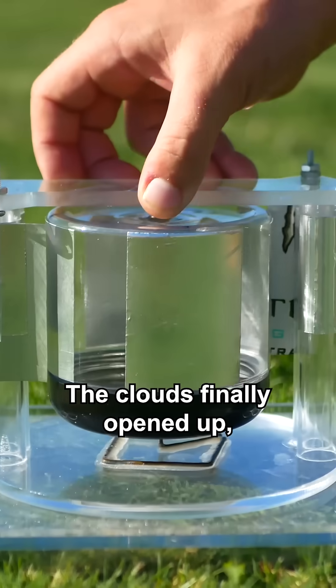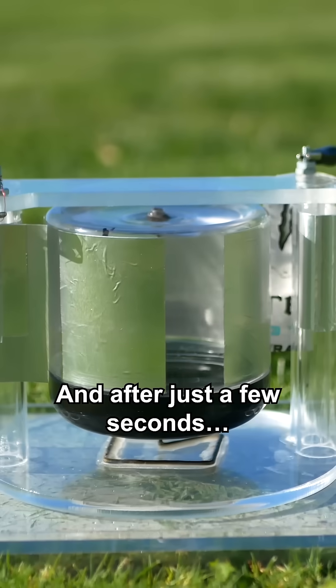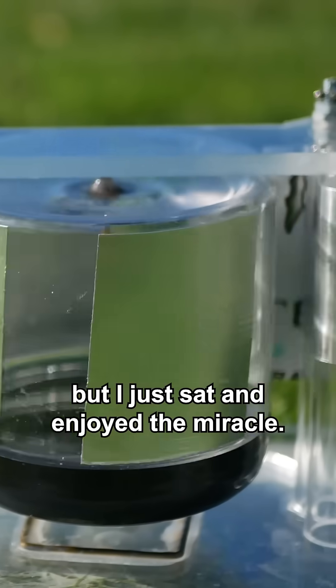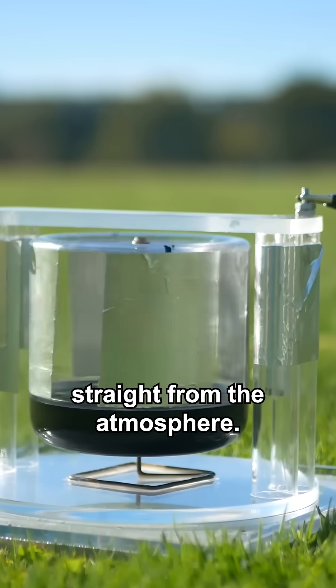The clouds finally opened up, so I connected up the coronamotor, and after just a few seconds — hey, she's spinning! This is just remarkable. It never really spun that fast, but I just sat and enjoyed the miracle. I quite literally was siphoning energy straight from the atmosphere.